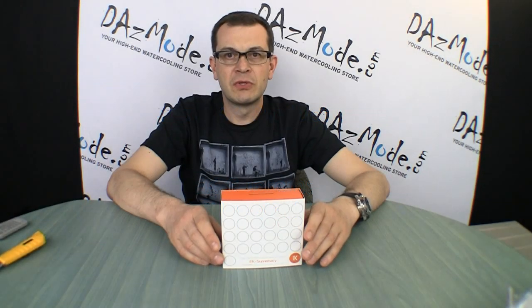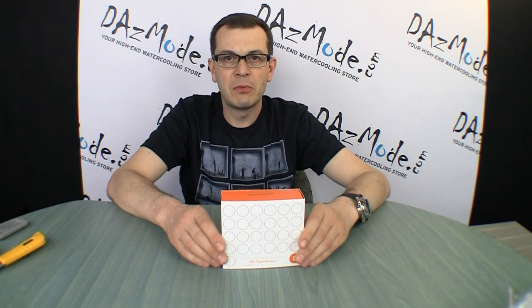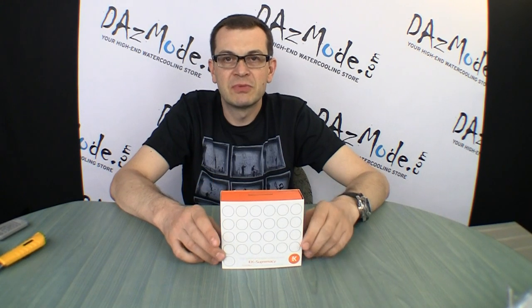Hello everybody! As everybody knows by now, EK issued a new design of the waterblocks called the square circular design. We now have a whole new family of products with a totally different look from what we used to.